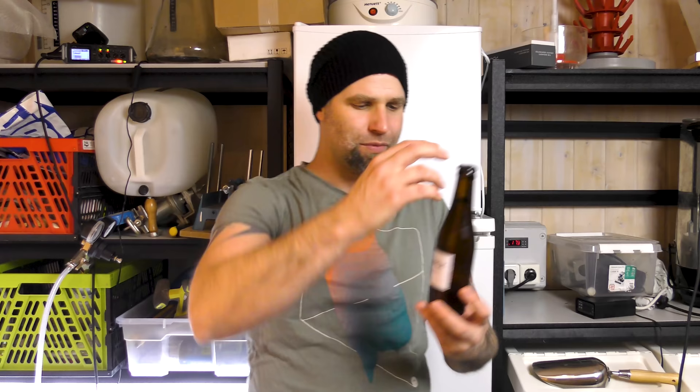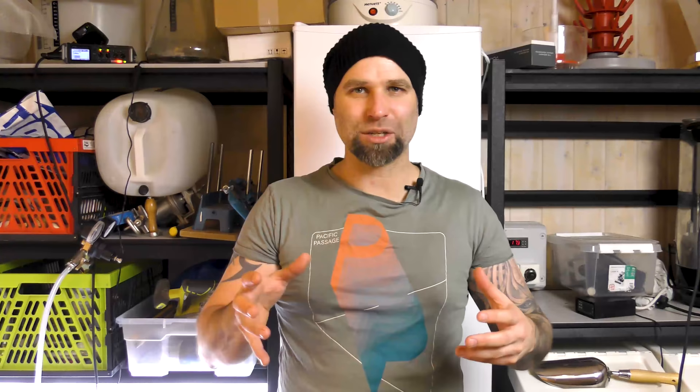Here on my channel you can expect beer reviews like this one. Today we're trying a Pilsner from a Swedish home brewer. His brewery is called Smisken Brewery — that would translate into Spanking Brewery. Besides tasting videos I do gear reviews, grain to glass videos, experimental videos, DIYs, event videos and more.